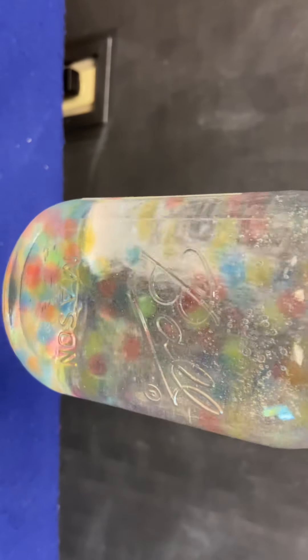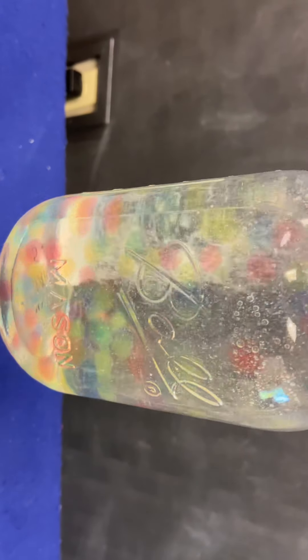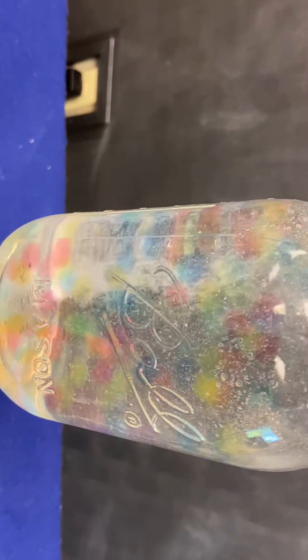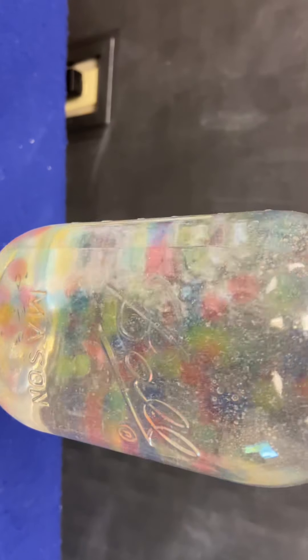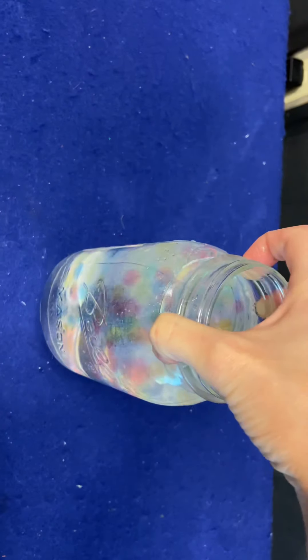You guys are going to make your very own lava lamp! You can always play with this — you could add some food coloring, or add some oil with food coloring. Get creative. But this is what you guys are going to do. We're going to let that go for a while.